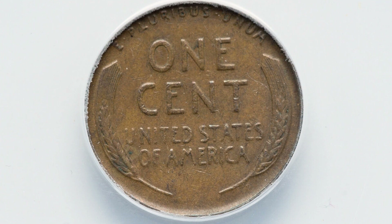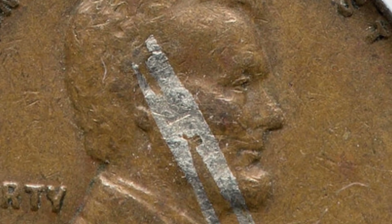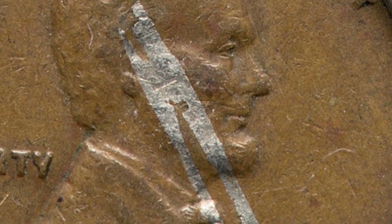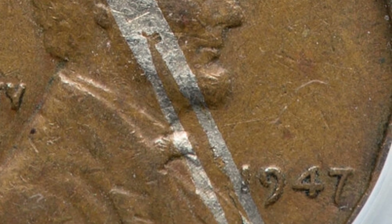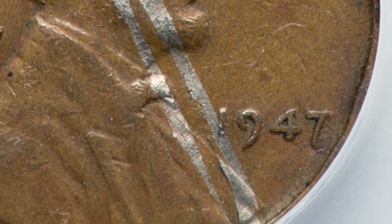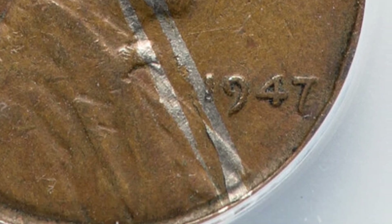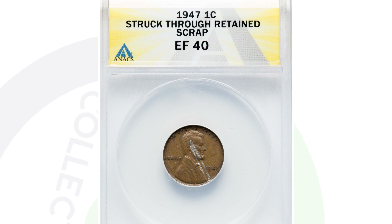Moving on to one of my favorite pennies in this video — the 1947 wheat penny. It looks normal on the reverse, but on the obverse you can see that it was struck through a retained piece of scrap. That is a super unique type of mint error. This is a good example of what I would have sent to PCGS instead of Annex. Even though PCGS charges more, this coin would be worth more in a PCGS holder and will sell easier to collectors. This coin ended up selling for $324 at auction.